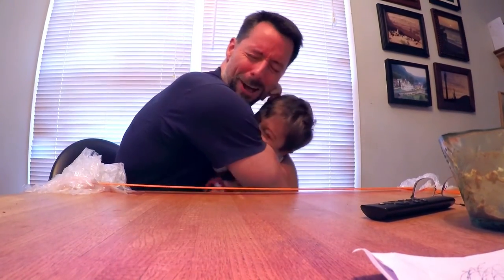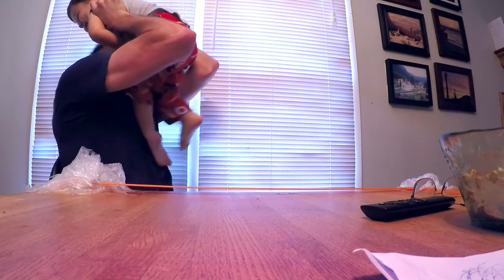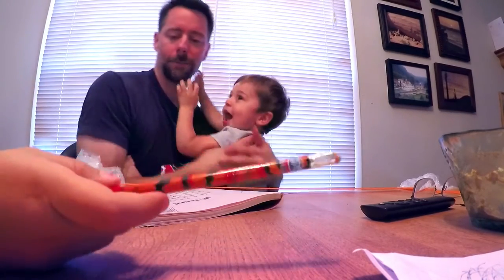I love you so much. Let's hug each other. Yay! Wow! Daddy, can you help me? Sure.